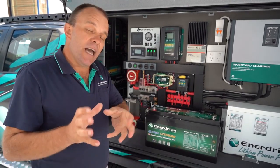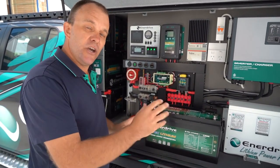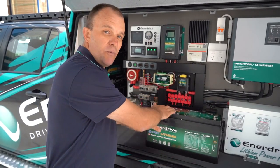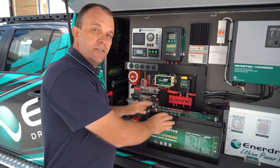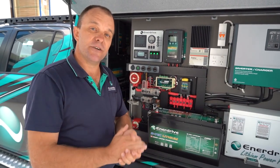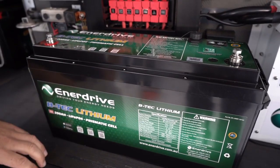For those who have already got a 200 amp BTEC battery, don't panic. You can rest assured internally the same quality of battery is evident here as what there was in the previous model. You're not disadvantaged in that regard. However, the new gen 2 BTEC lithium 200 amp does have some really cool features which so far have been very well received. So let's go through some of those features now.